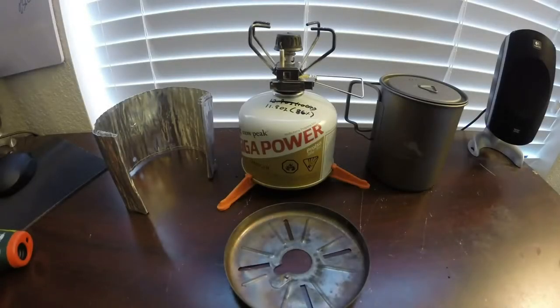Hey, what's up you guys? This is Anthony here from Tactical Solutions. Stay tuned. Today we're going to be talking about canister stoves and windscreens.